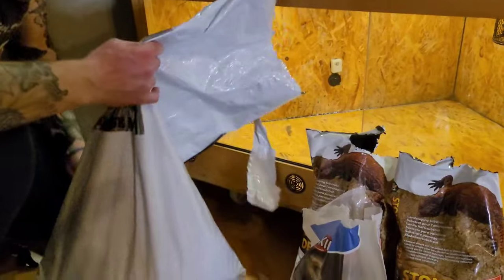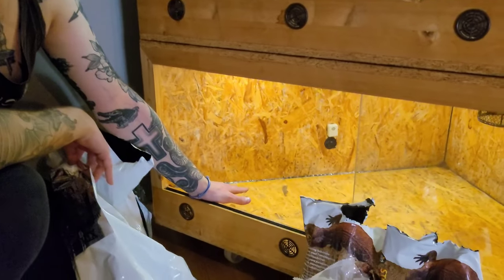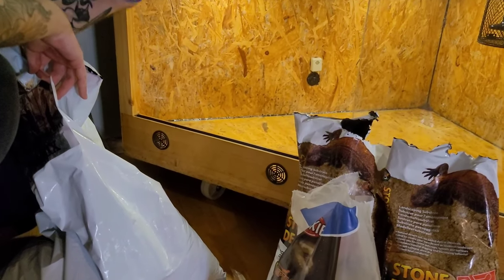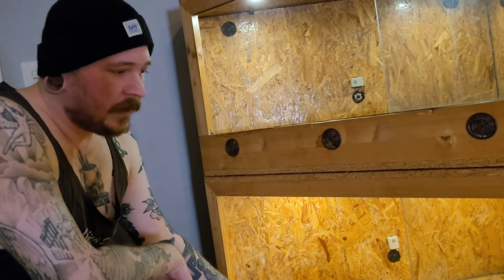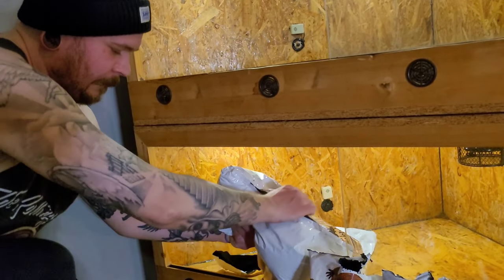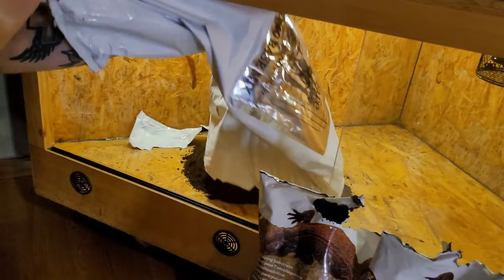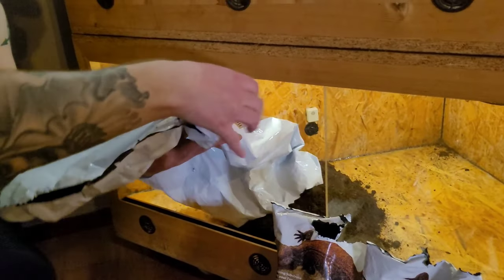For the puff adder, I'm going to make these bioactive down the line. Since this is a more arid enclosure, you want a base of a more humid substrate for the isopods and stuff — somewhere for them to go when the rest of the enclosure is too dry. The isopods and all the other cleanup crew need the humidity.